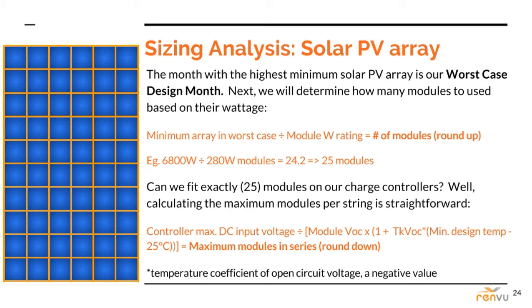If you haven't already purchased or at least picked out your modules, go with an expected rating — say 300 watts. This is a bit easier to adjust down the road than battery or inverter selections. The first formula here — minimum array divided by module rating — gives us the minimum number of modules required to power all of our critical loads in the worst month of the year.